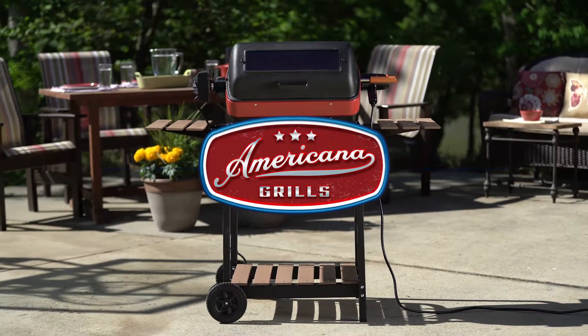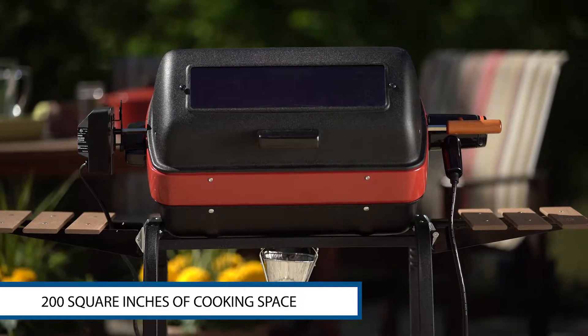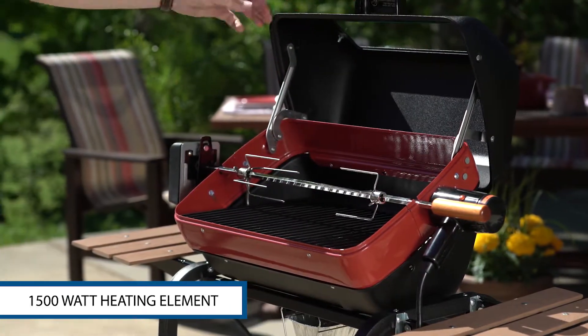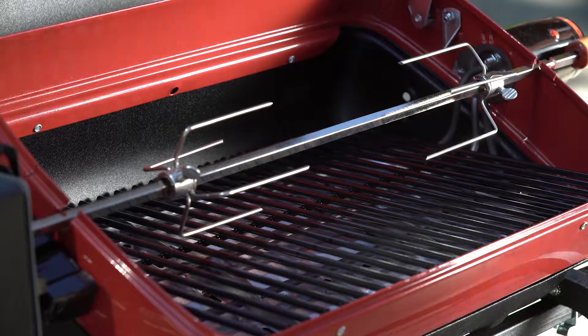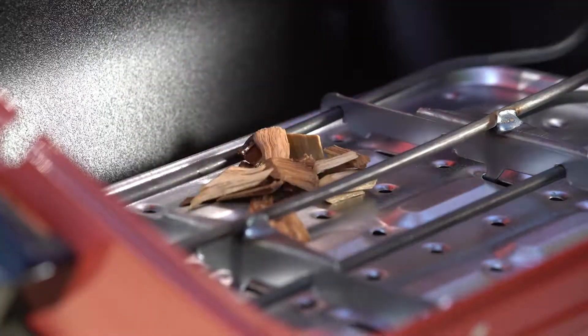Fire up the Americana electric grill and take advantage of 200 square inches of cooking space. The reflector pan and 1500 watt safe UL listed heating element help you kick up the heat. And the open grid design lets you add wood chips to kick up the flavor.